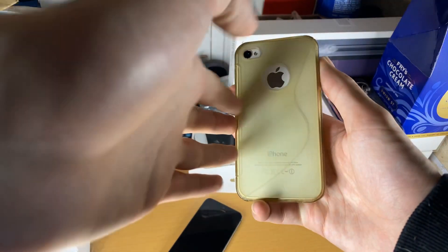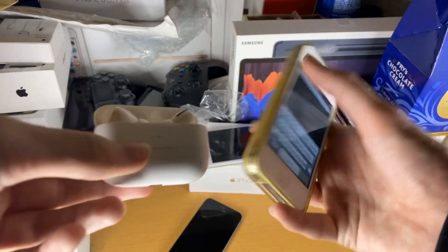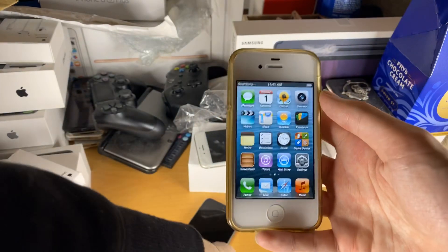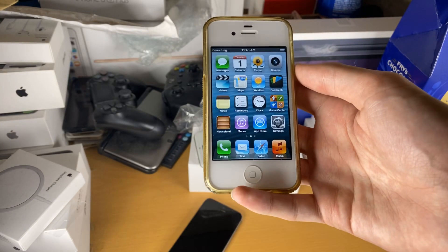Welcome everyone. I'd like to show you how to easily connect your iPhone 4S to your AirPods Pro. You're going to notice my iPhone 4S looks a bit older than yours might — the reason why is because it's running an older version of iOS.